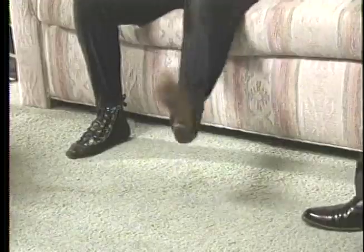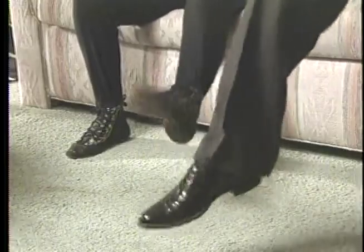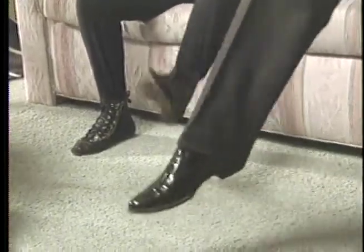Shaking one leg. Get that ankle loose too, so the foot's shaking loose there. And the other leg. Sometimes one ankle is looser than the other one.